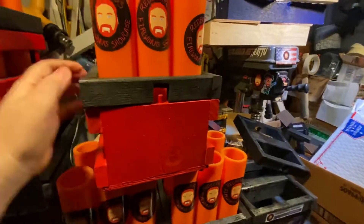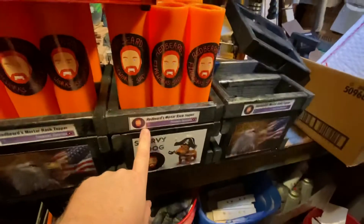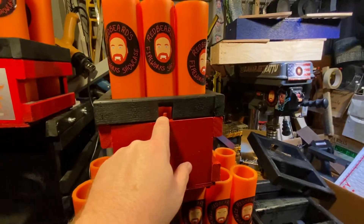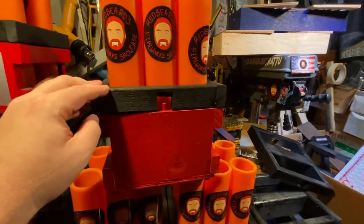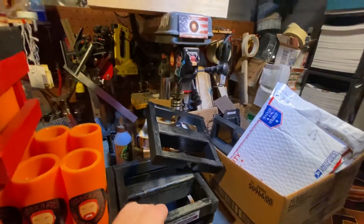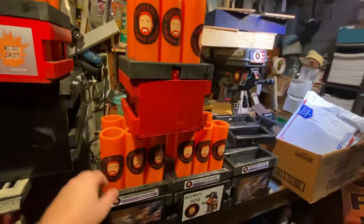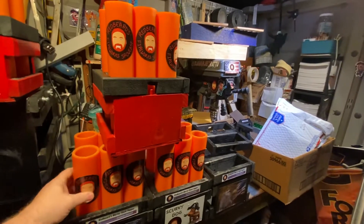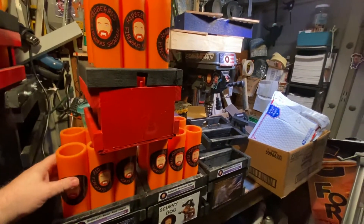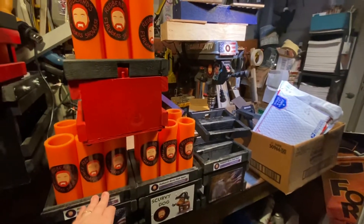You'll notice the toppers are available notched or not notched. The notched ones will fit over the existing scurvy dog or musket shot that already have pegs. Some of you have them without pegs, and you're welcome to get the non-notched version. Just place your order — I'll send you a personal email thanking you for your purchase, not a computer or bot. At that time, let me know which kind you want: notched or without the notch.